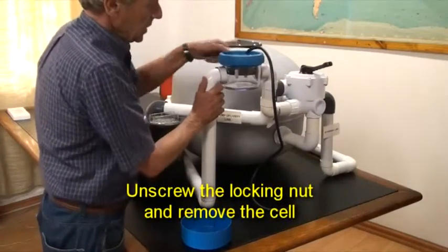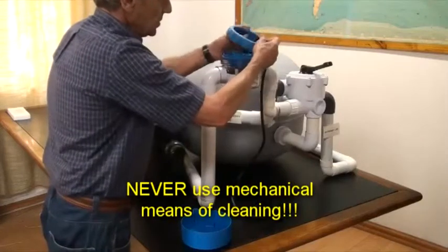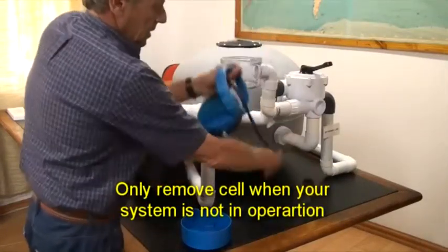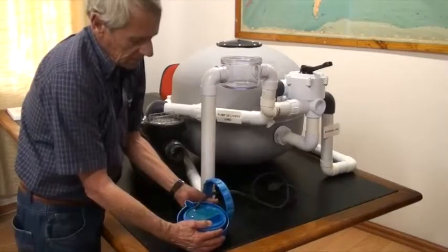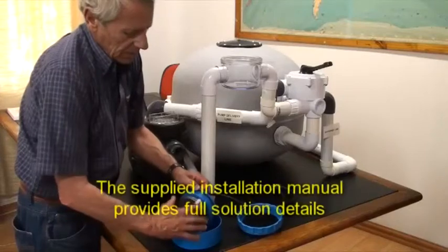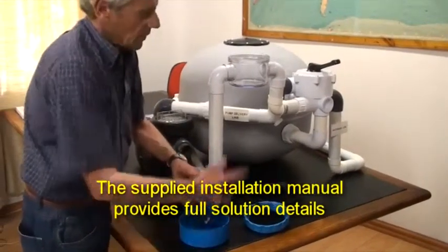Unscrew the locking nut and remove the cell. Never use mechanical means of cleaning, and only remove the cell when the system is not in operation. Place it in the cleaning solution for 10 to 15 minutes. This action will remove the calcium from the plates. The supplied installation manual contains full details of the cleaning solution mixture.